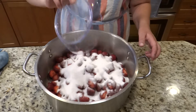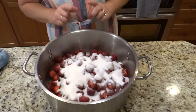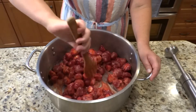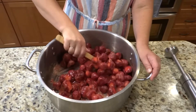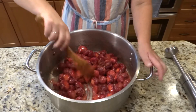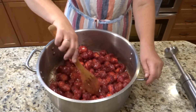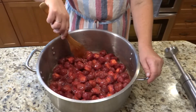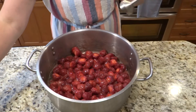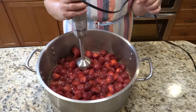I'm going to stir this to make sure everything is mixed so the strawberries begin to release juice. By osmosis the sugar will pull out a lot of the liquid from the strawberries. Some people chop them very small, but when you have a big batch that's time-consuming. So I'm going to use my immersion blender and blend everything together to speed up the process.